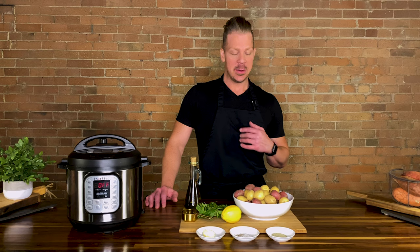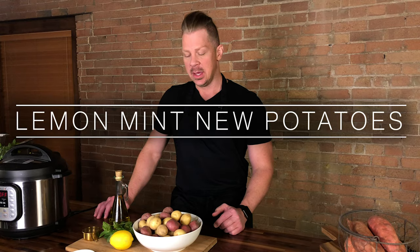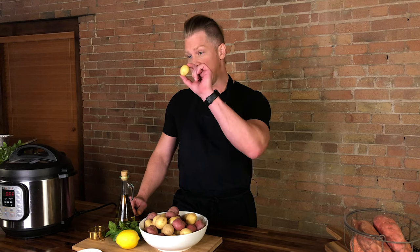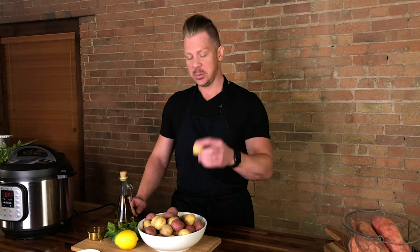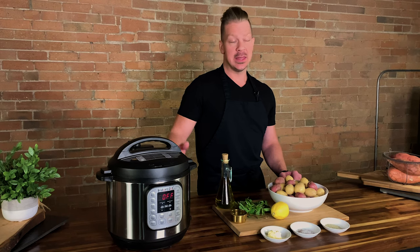Well, hey y'all. Welcome to another episode of the Look Great Naked Cooking Show. I'm your host Nathan Chase Plummer, and today we are going to be making the lemon mint new potatoes. And I know what you guys are thinking — new potatoes doesn't mean as opposed to using some used potatoes. New potatoes are the little guys. Bite-sized, as we like to call them.